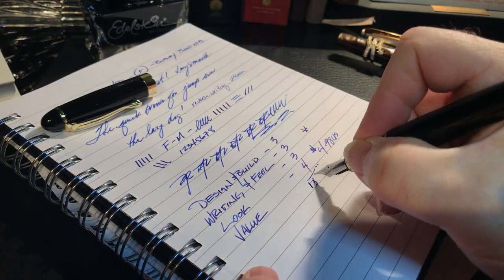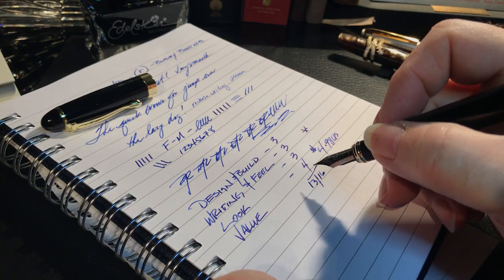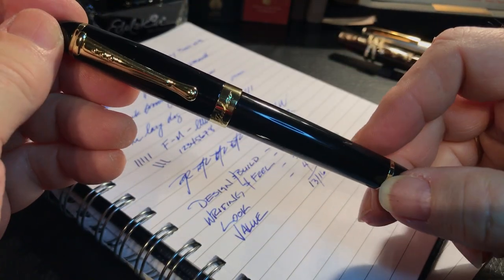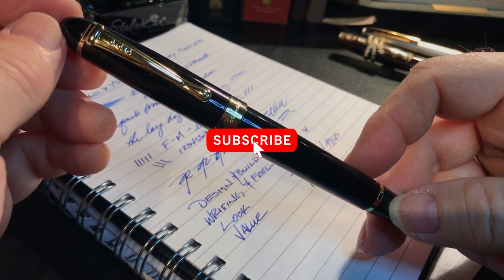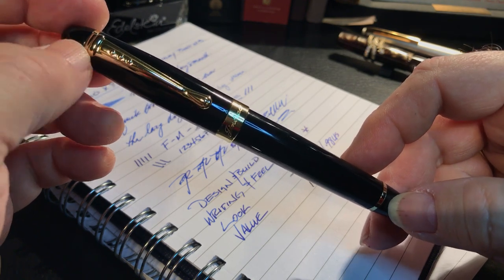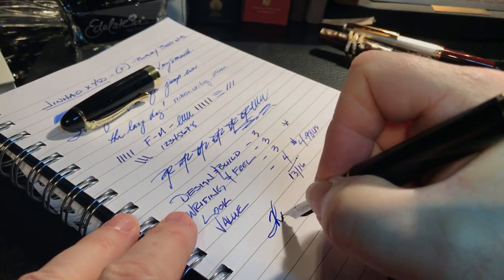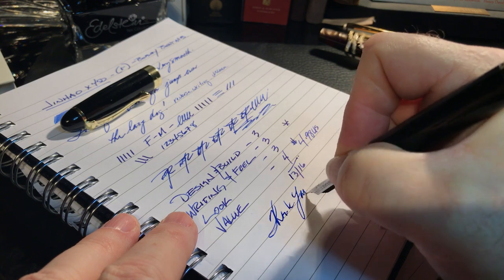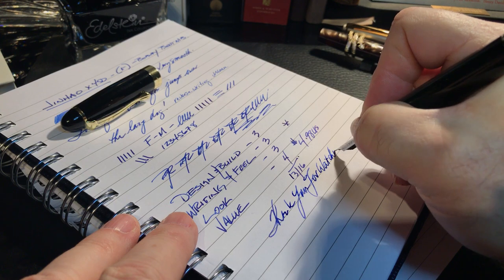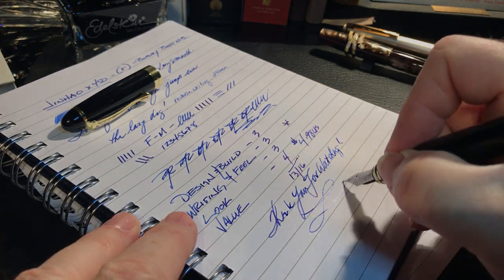We have 13 out of 16, which isn't bad for a $4 pen. So there we have it. If you like this video, please like and subscribe. Don't forget to hit that bell so you'll get notified of new videos whenever they're posted. Thank you for watching — and that's all she wrote.